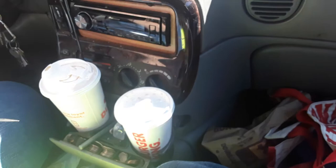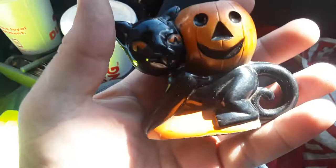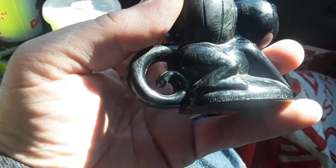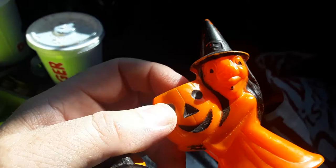These are pretty cool — hard plastic candy holders. I got a cat and I got a witch. The light sucks here. So it's a cat with a pumpkin. And these say Rosbro — R-O-S-B-R-O Plastics, Providence, Rhode Island. And a witch holding a pumpkin — it's got all the good stuff: witches, cats, and pumpkins. And this says the same thing on the back.